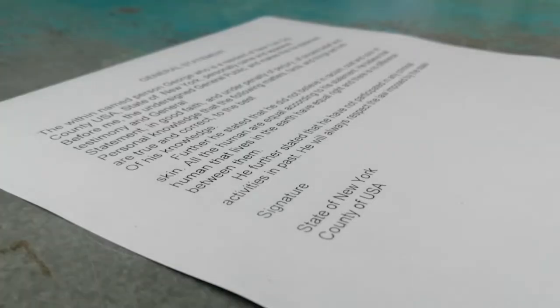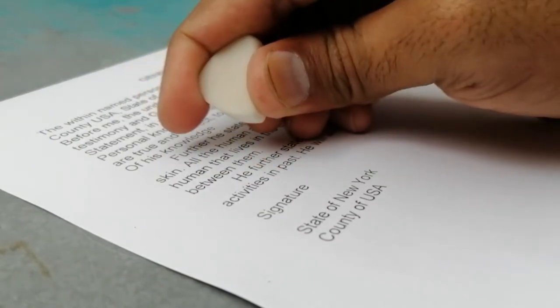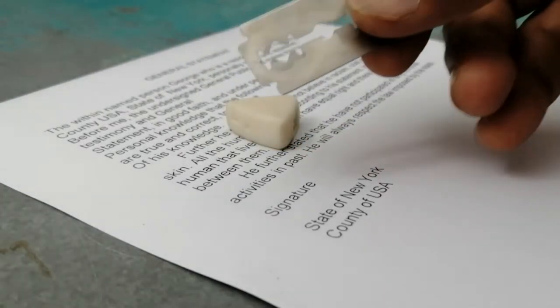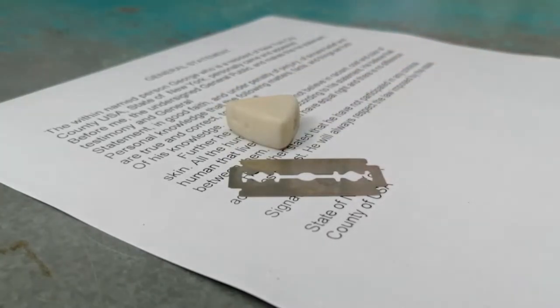Make a note of what you need to delete the name. You must first use a rubber eraser — the kind children use to erase lead pencil writing. Number two, you need a shaving blade, which we use to shave. We will use only these two things.